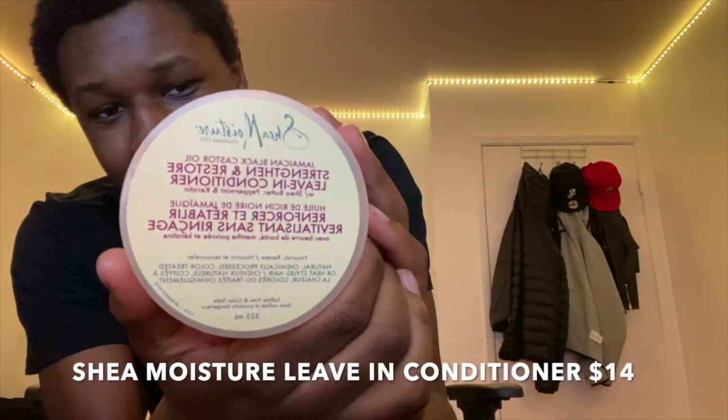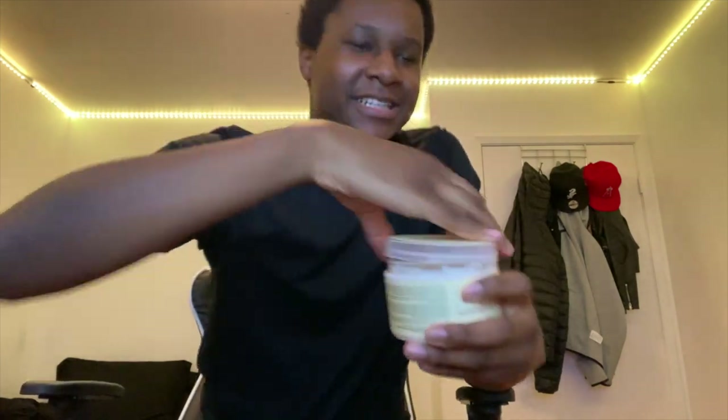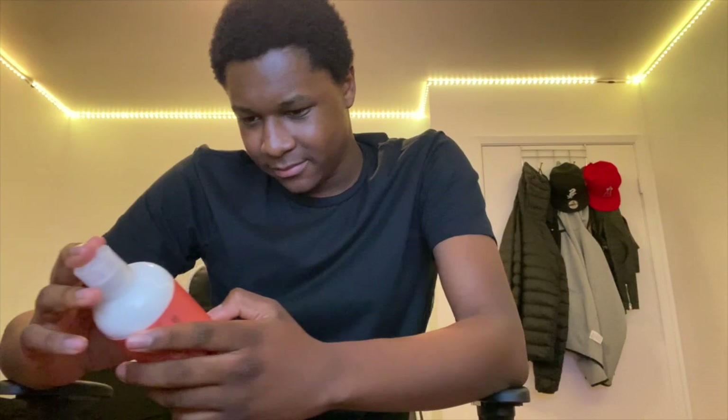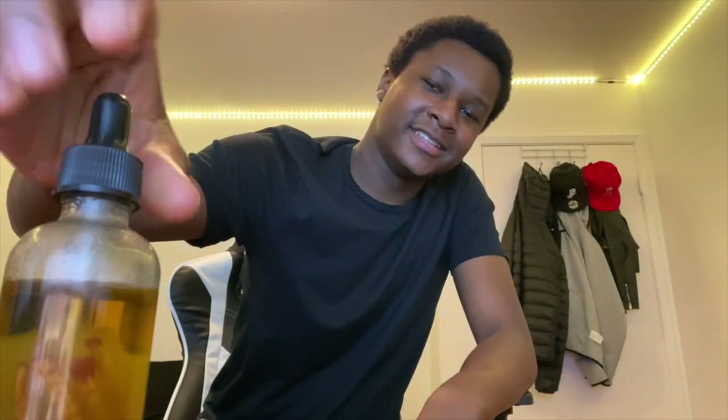After the shower — after the shampoo, deep treatment, and conditioner — I put in the leave-in conditioner, which smells good too. I bought the milk as well but haven't used it yet — I might do a video on that. I also started using the smoothie: I'll put it in my hair before bed with the oil, it makes my hair super soft, then I put on the bonnet and that's it.